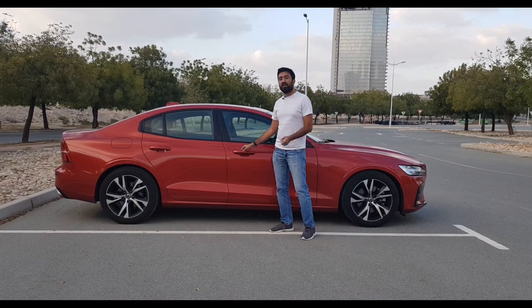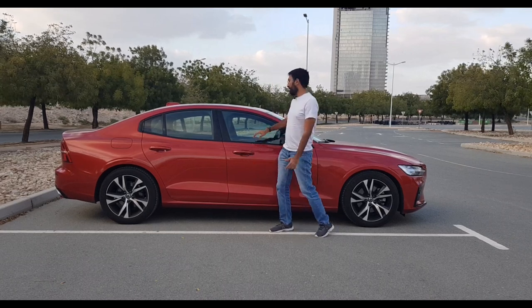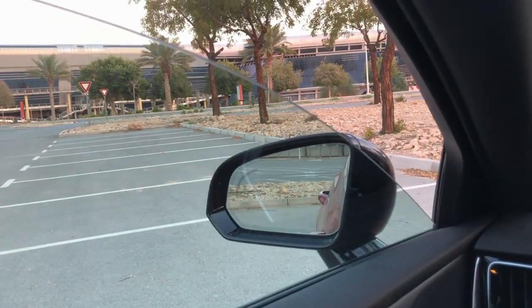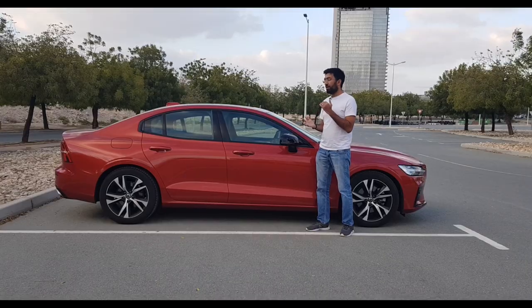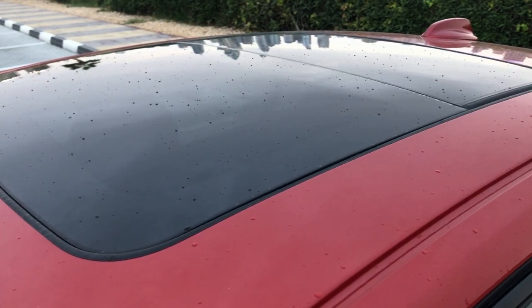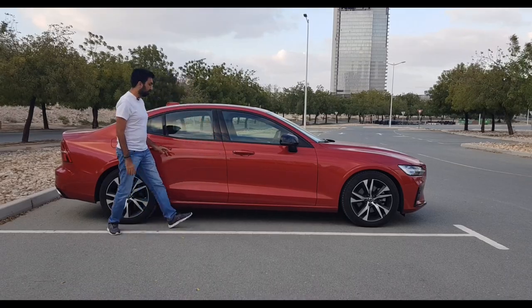On the side there is a smart keyless entry system and the doors are pretty heavy and solidly made. One cool feature about these windows is that when you are lowering or raising them, it's very gentle — they don't stop abruptly but go very slowly. You also get a sunroof at the top, welcome lights on the door handles on both sides, and the fuel tank is on the other side.